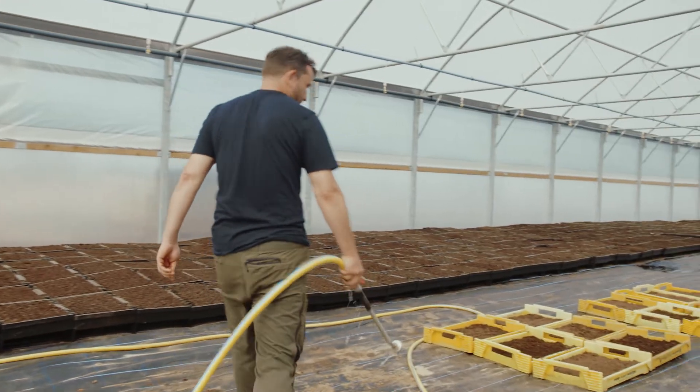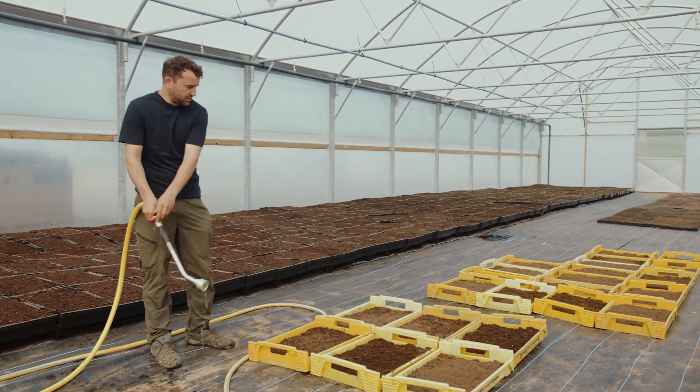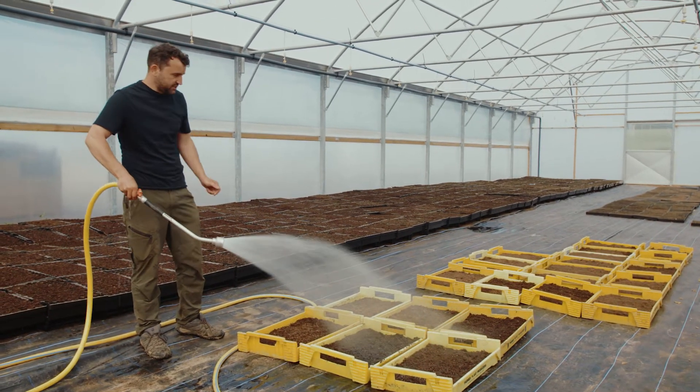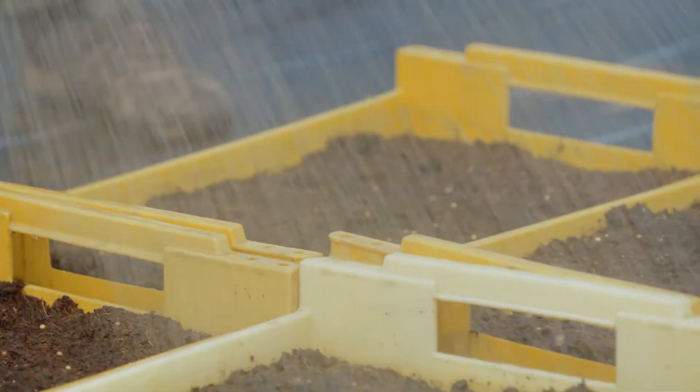The next thing we want to do is soak our trays before we broadcast our seed over them. Just absolutely saturate your trays — you don't want to be watering these seed trays in the first couple of days, with the seed being so fine.